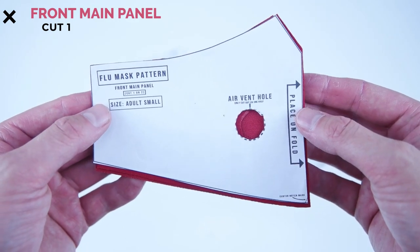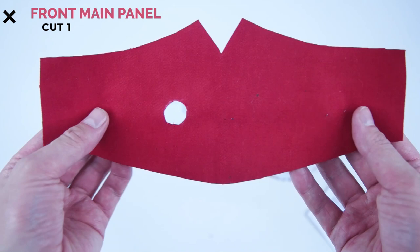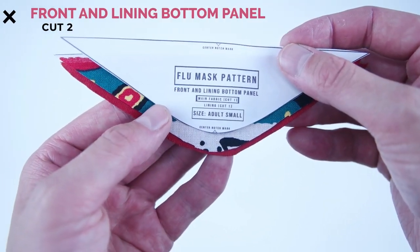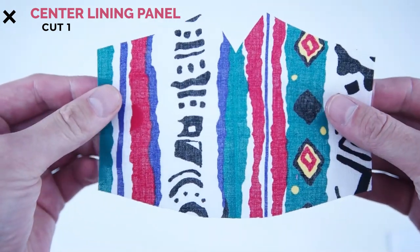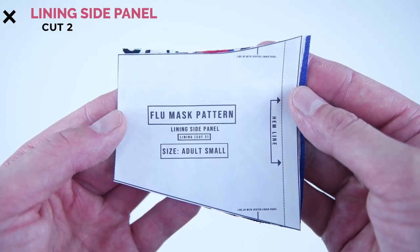After cutting you're going to want to end with one front main panel cut on the fold. Make sure you cut the breathing hole out only on one side of the panel. Two front and lining bottom panels — one cut out of your lining and one cut out of your main fabric, and this could also be the same fabric if you choose. One center lining panel cut on the fold, and lastly two lining side panels.